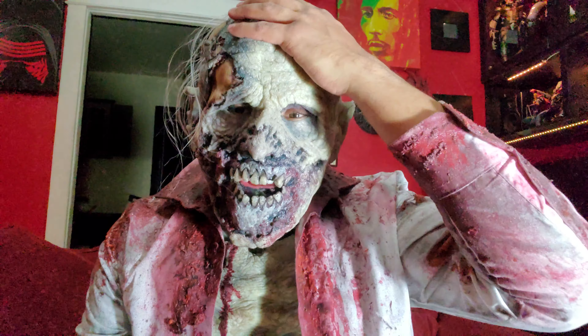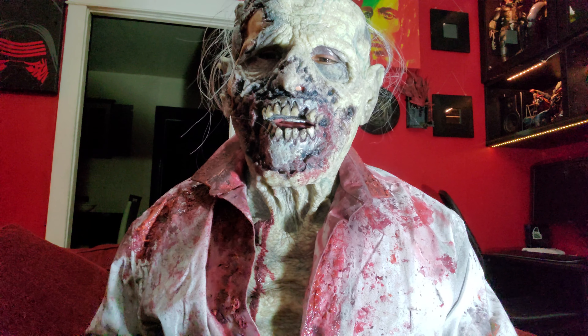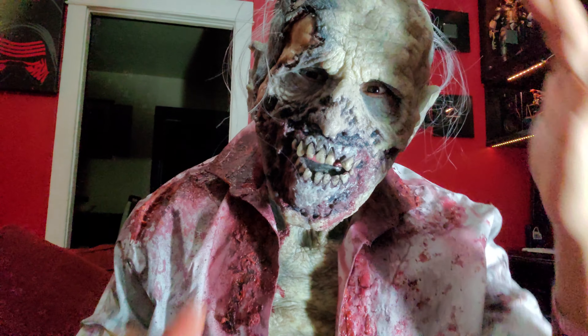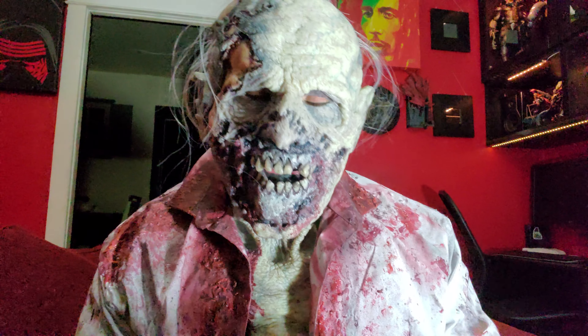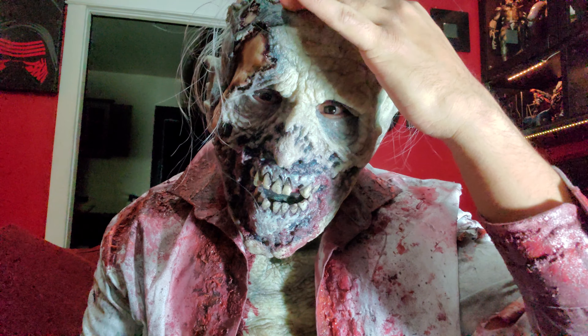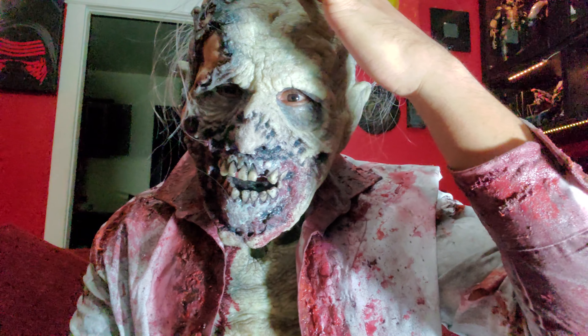Let me switch the camera around so you guys can see. Here it is — this is the mask. Of course the shirt has to be buttoned up. If you guys can see my eyes and eyelids — I have a small mouth, a small head, and I have a little trouble with my eyes and the mask. You guys can't really see it, but if you paint around your eyes you'll be good.